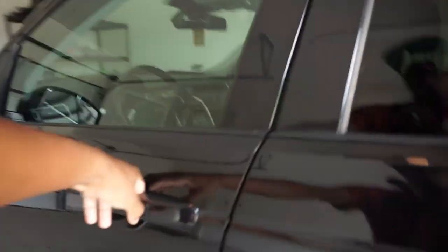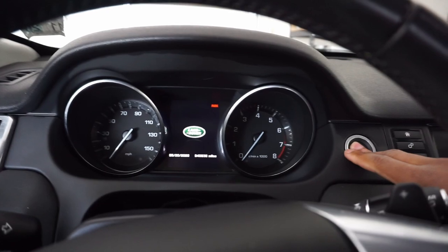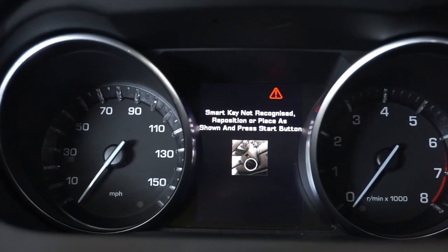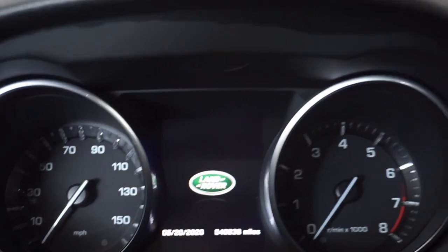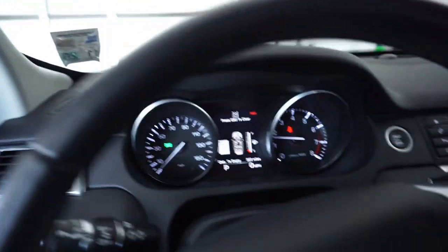I went to move the Land Rover out of the way and got a 'smart key not recognized' warning. I had to place the key under the steering wheel — there's a little flat spot there — and then press the start button. That did the trick, so now I'm backing this thing out of the garage.